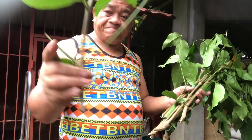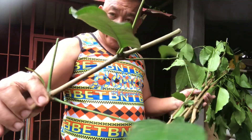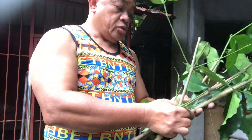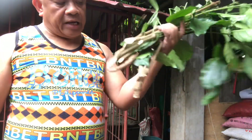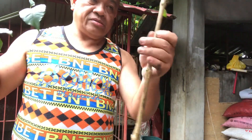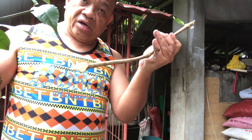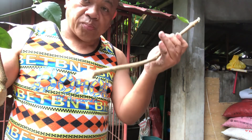These are already the cuttings I've made. I read they should have two nodes on the branch. From the branches I selected, I got nine branches total that I will now prepare for propagation.